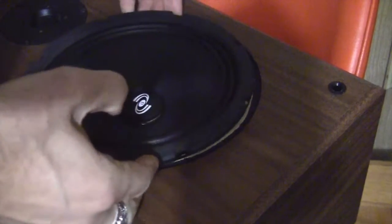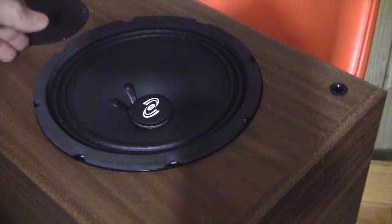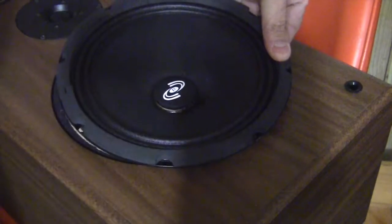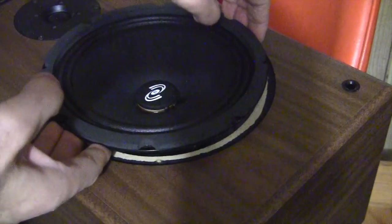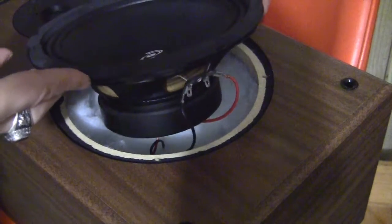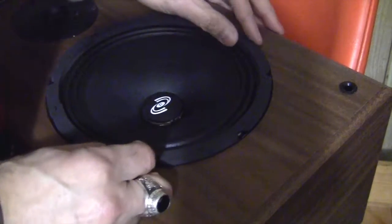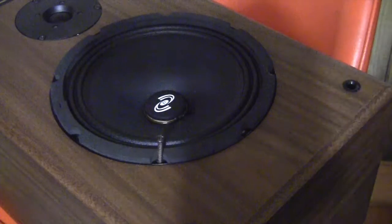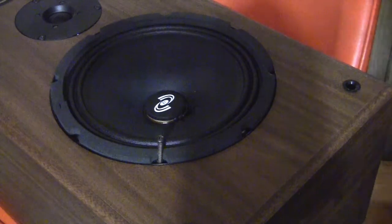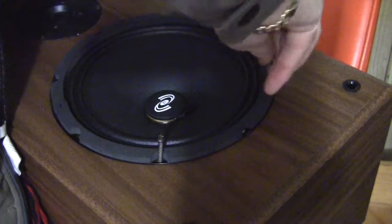We're going to line up the screw holes and tighten the screws. You want to place the speaker in the slot right side up — with the wires on the bottom — it just looks nicer. You can do it the other way since no one's going to see it, but lining up the screw holes and hand-tightening them first before drilling them in.